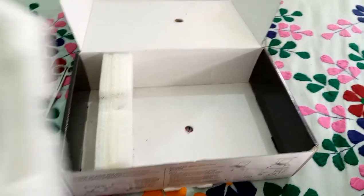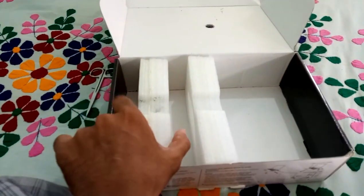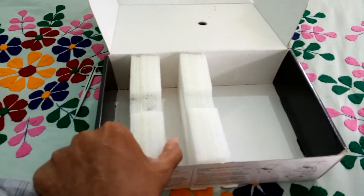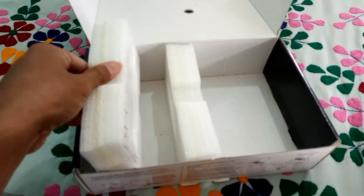So it should be like this. Your phone is here, and you put the phone over your camera. Your phone camera should align to this hole, so you can pull it outside. And it's really nice. Then you close the box.